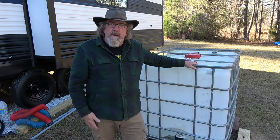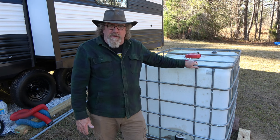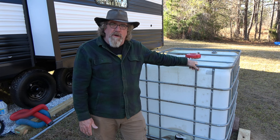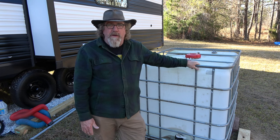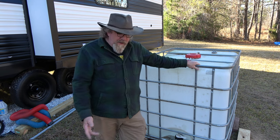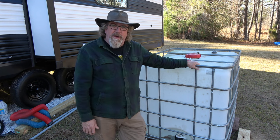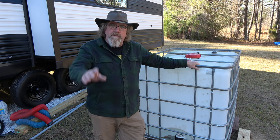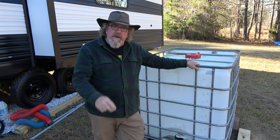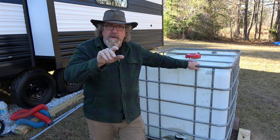Well, everything seemed to work right — everything went well. That's going to make water management a lot easier out here when my wife gets ready to take a shower and the water is sputtering because I forgot to fill it up during the day. I can run out here, and I'll probably leave this all hooked up when we're camping — come out here, turn it on, fill up, close the valves and go back in and sit down on the couch. Anyway, if y'all enjoyed this video, give me a thumbs up, hit that like button and subscribe. Sure helps me out a lot — appreciate y'all. All right, y'all have a good one, see y'all on the next one.